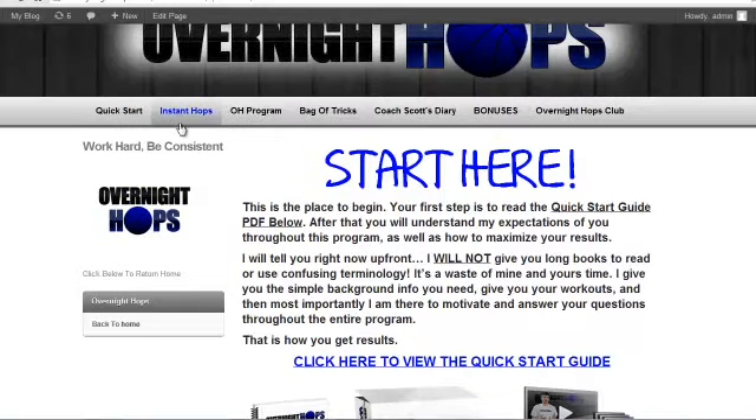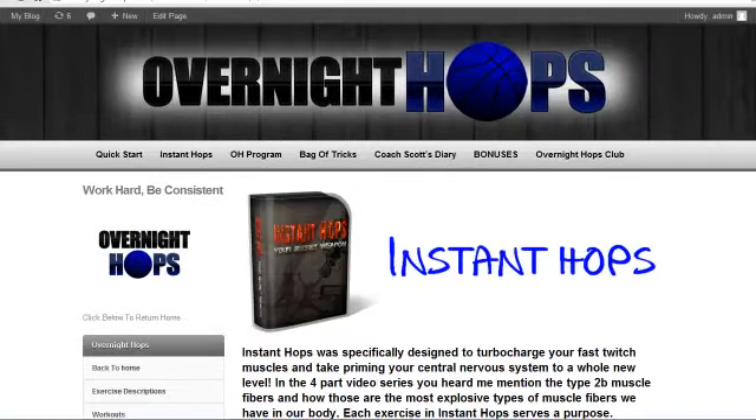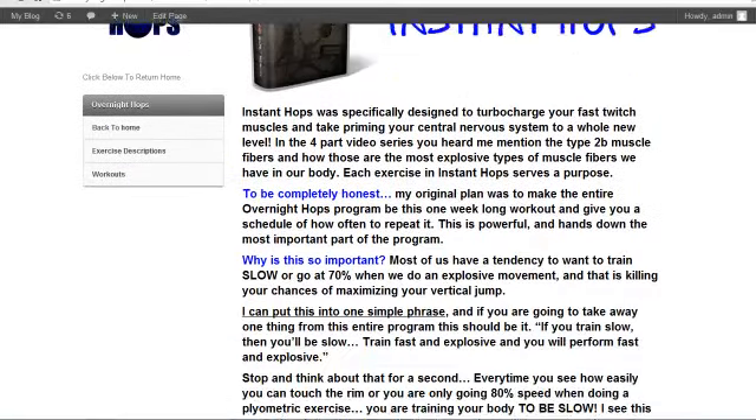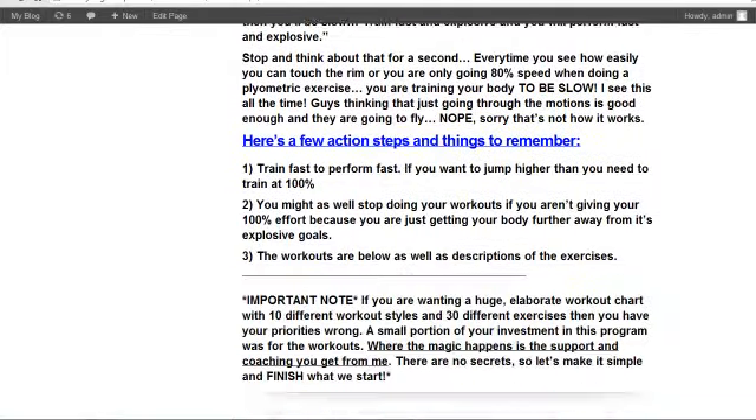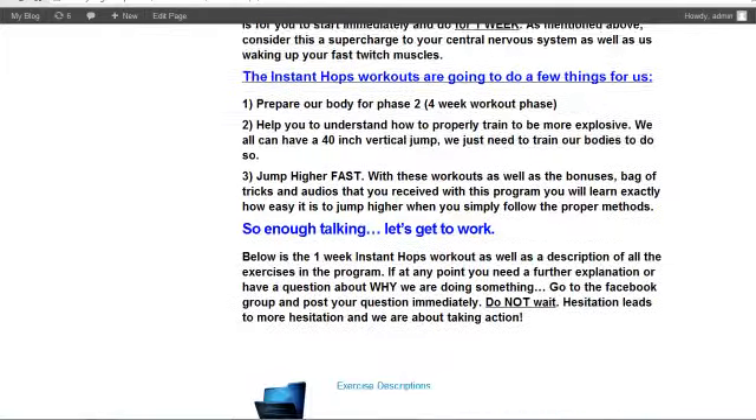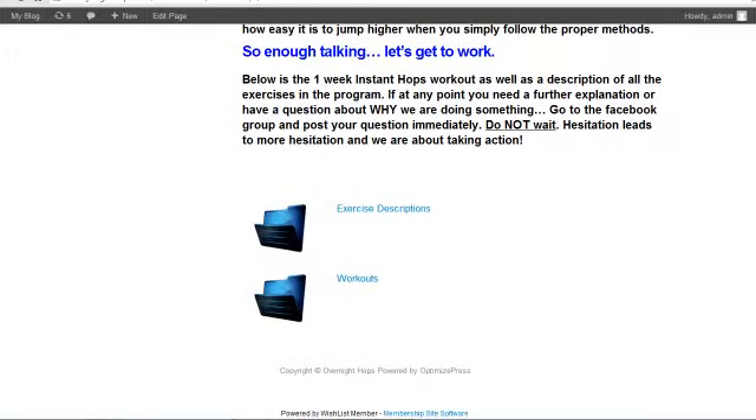Now after that, we go to Instant Hops. This is the first week of the Overnight Hops program — this is the workouts, this is where you get started right away. This is the stuff that you're paying for, this is the reason you got the program.